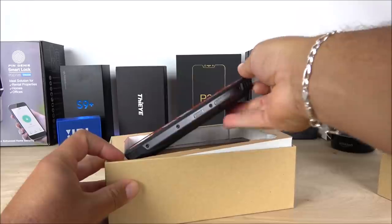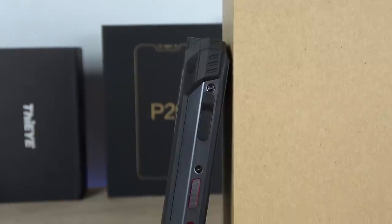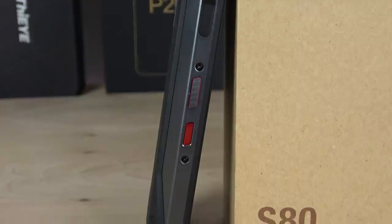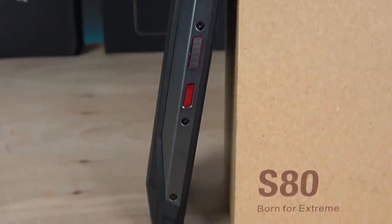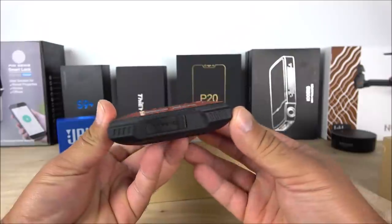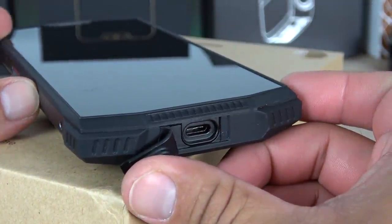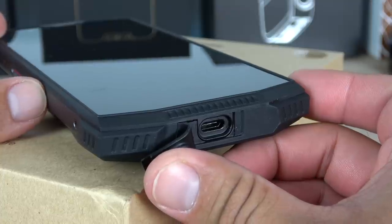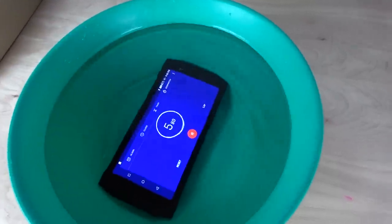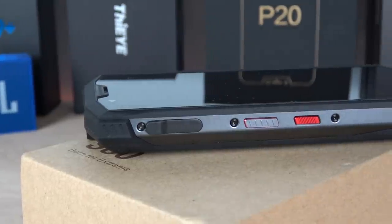Here we have the super rugged device — this thing is at least 11 millimeters thick. We can appreciate the metallic frame on the side, with the volume rockers and power key. On the bottom side, the USB Type-C port is covered by a flap so water doesn't get inside. It is IP68 certified, and on the left-hand side there is a dedicated walkie-talkie button as well as a shortcut button.